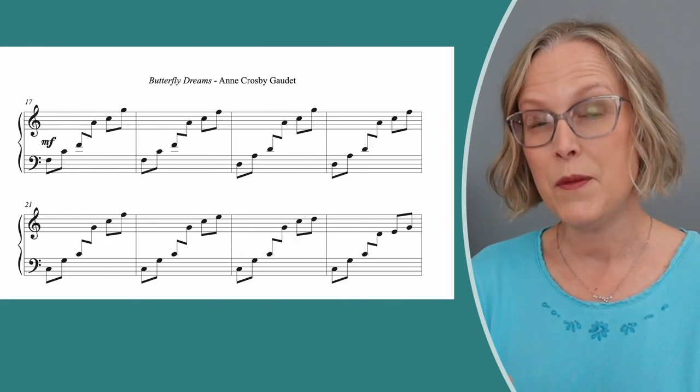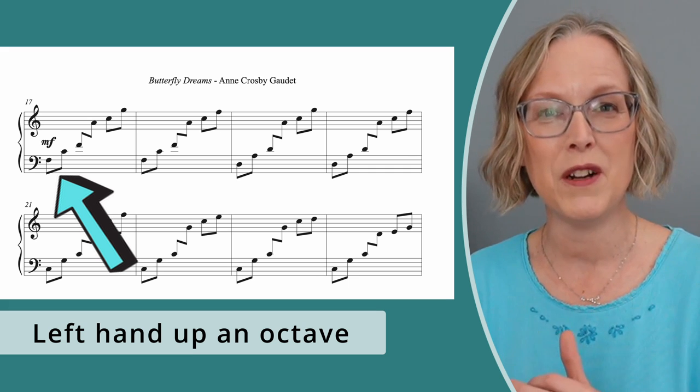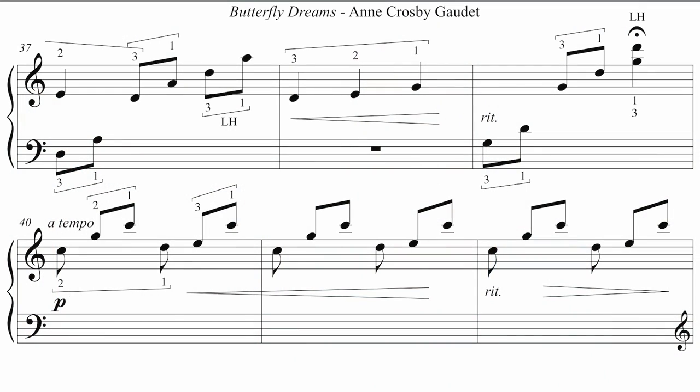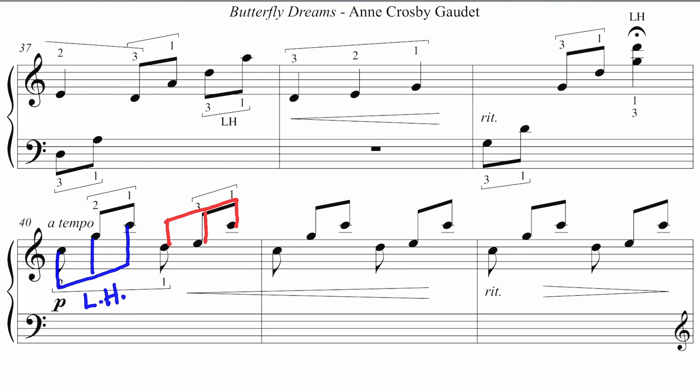When I got to the second page, I did need to bring the left hand up an octave so it would fit on a smaller harp, and that will work for the whole second page. There were just one or two other little tweaks. At measure 40, I changed the way I play — same notes, same music — but I gave the first three notes to the left hand and the next three notes to the right hand, so you're alternating groups of threes back and forth. That's just really comfortable to do on double-strung.